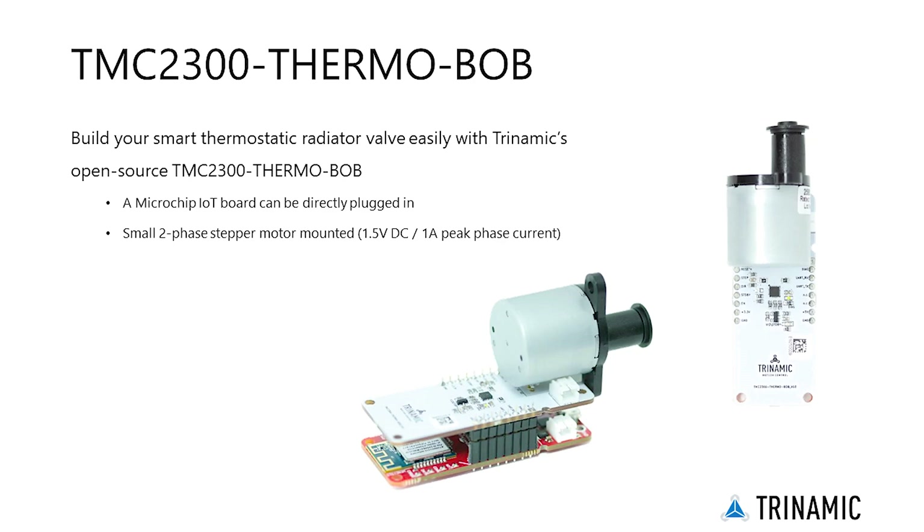In the past, IoT was mostly viewed as a technological challenge. That's no longer the case. Building your smart thermostatic radiator valve is easy with Trinamic's open-source design. A microchip IoT board can be directly plugged in and a small two-phase bipolar motor is mounted. The TMC2300 Thermobob allows you to maximize economic impact, bringing quiet, energy-efficient TRVs with sensorless homing in short time-to-market.